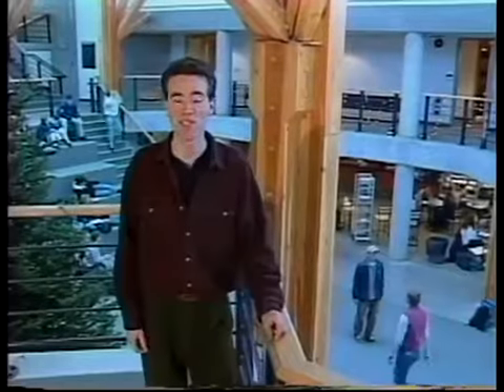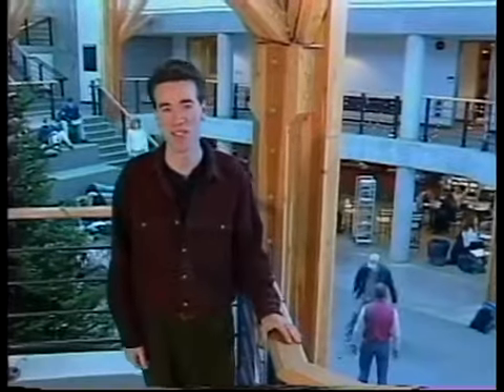When they're not in class, UNBC students are involved in all sorts of different activities — the student newspaper, clubs, or recreational teams. But we found one student with a pretty interesting hobby. You could call him UNBC's very own Rob Roy.